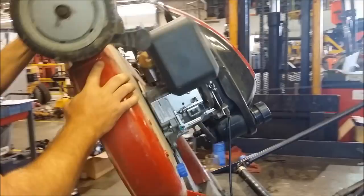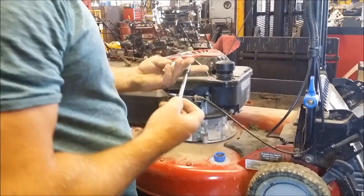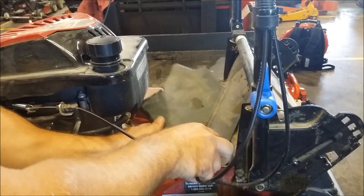So now that you've got that figured out, you'll set the mower down, and you'll have to remove this back cover to check the back pulley on the transmission. It takes a three-eighths socket, and you'll remove this back cover here. I've already got this loosened up — go ahead and take this off.